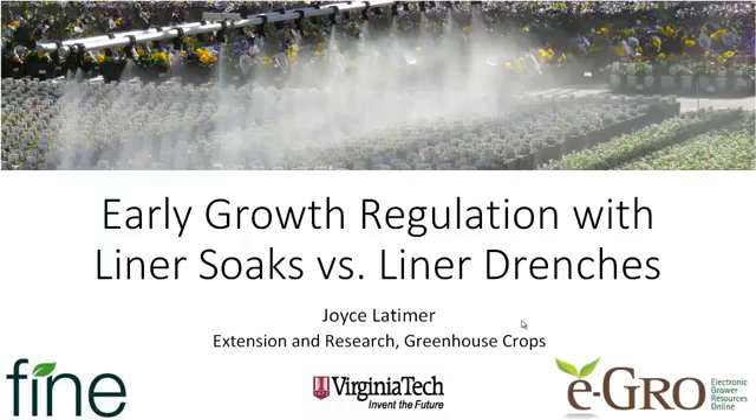Hello, this is Joyce Latimer with Virginia Tech. Today we're going to talk about early growth regulation with liner soaks as opposed to liner drenches. I want to thank Fine Americas for supporting this video and some of the research behind it, and thanks to eGrow for posting the video.